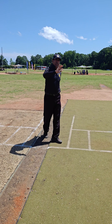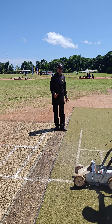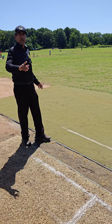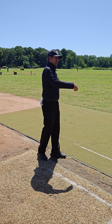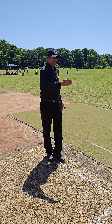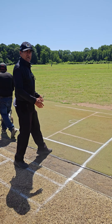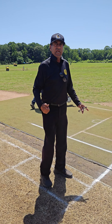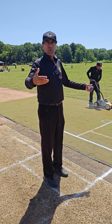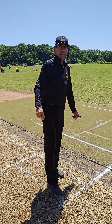But if the bowler bowls and the ball pitches out of the 10-foot width but beyond the stumps, it will be called a wide ball. If it is before the stumps — partially or wholly outside the 10-foot width — it will be called a no-ball. The key difference is: after a no-ball there is a free hit, but after a wide ball there is no free hit.